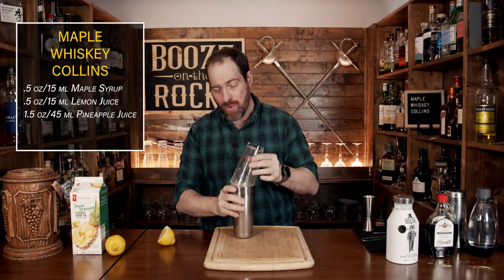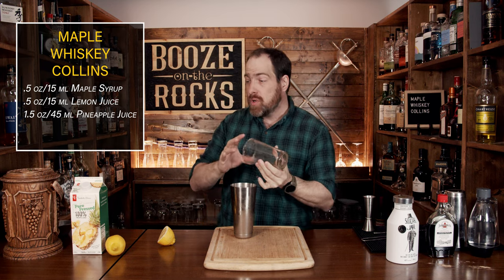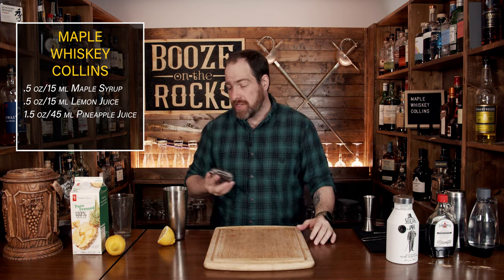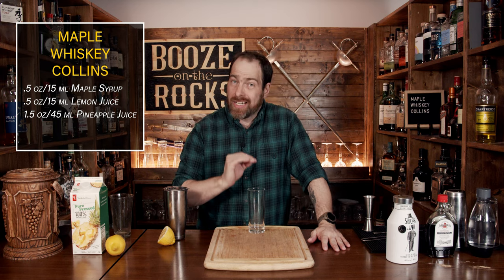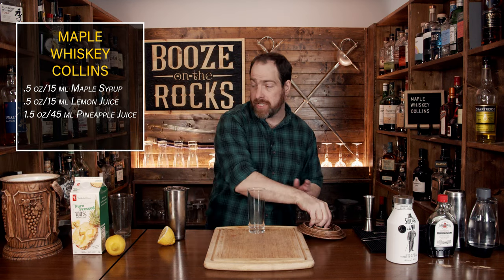So what you want to do is pop that off with the strength of a thousand lemons. Now, one of the things that you will notice is because of the pineapple juice, you are going to get some foam. So what we're going to do is just basic strain this with our Hawthorne strainer. And we're going to serve this in a high ball glass — this is an 11 ounce, 330 milliliter glass — and we'll just fill it almost all the way to the top with some ice.